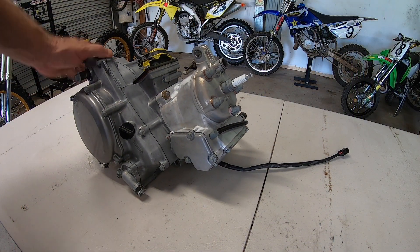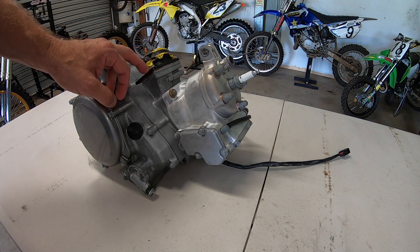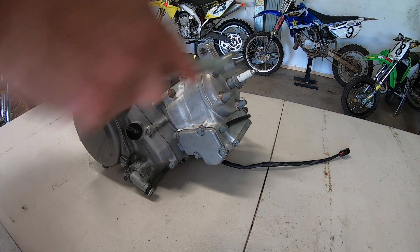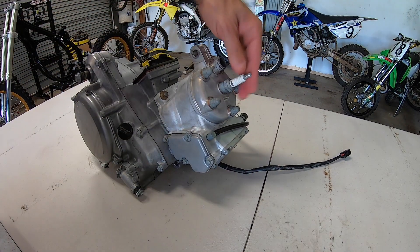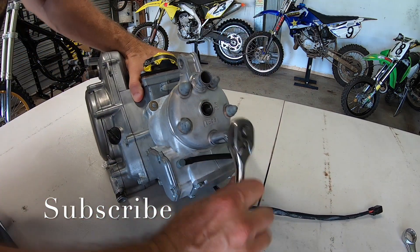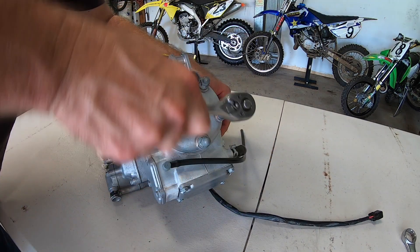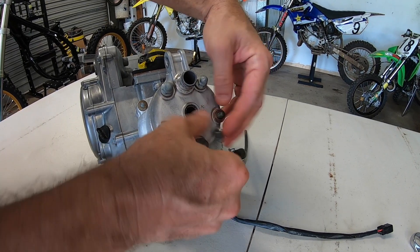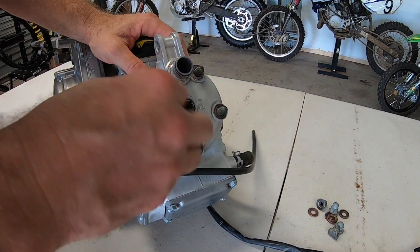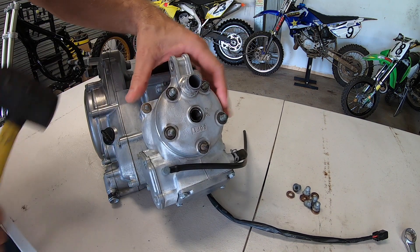We'll start by disassembling the top end. I also want to inspect the clutch, inspect the power reeds, see what condition they're in, and just go over the engine to see what we need to purchase and what we can save. Previous owners said the engine had recently been rebuilt, so we'll find that out soon enough.